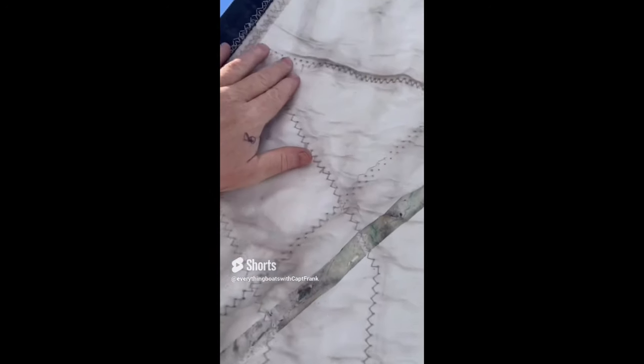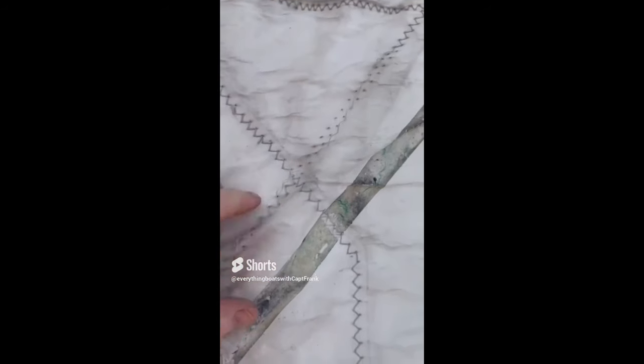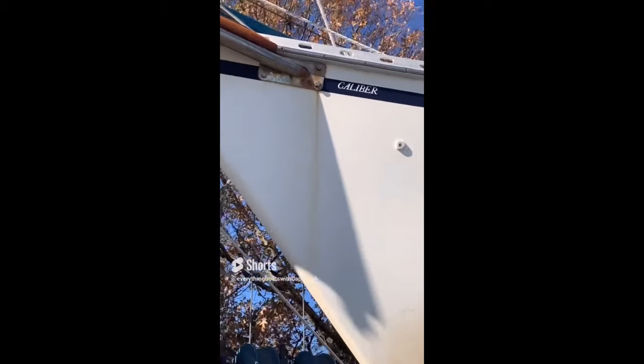One thing to look for when inspecting sails, particularly older ones getting a little long in the tooth, is thread condition. You can see on this one here the threads are popping and loose, which indicates at minimum a need for a tune-up.